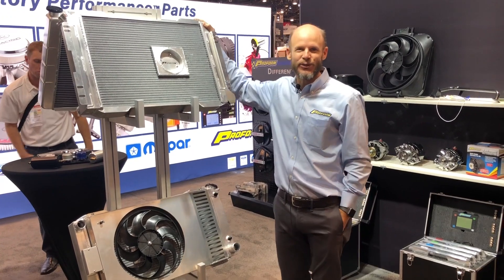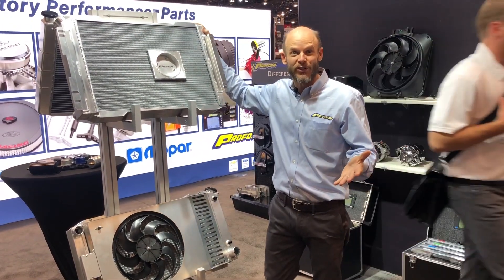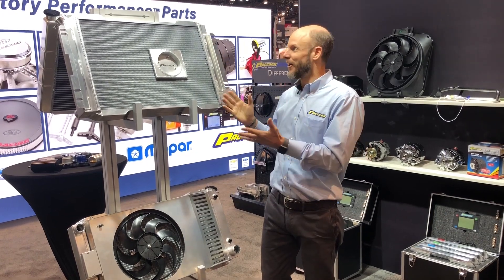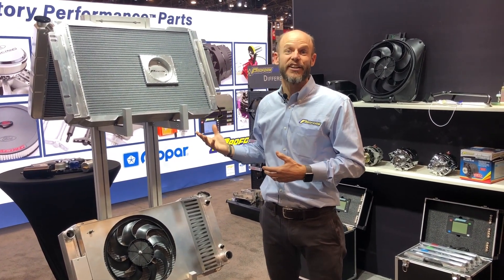Hi, this is Booth Platt at the 2018 SEMA Show in Las Vegas. We're here in the ProForm exhibit, and I'd like to show you all about our new innovative radiator, which we're calling the Slim Fit Radiator System.